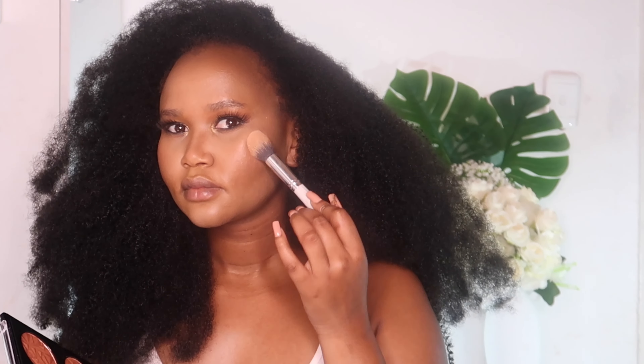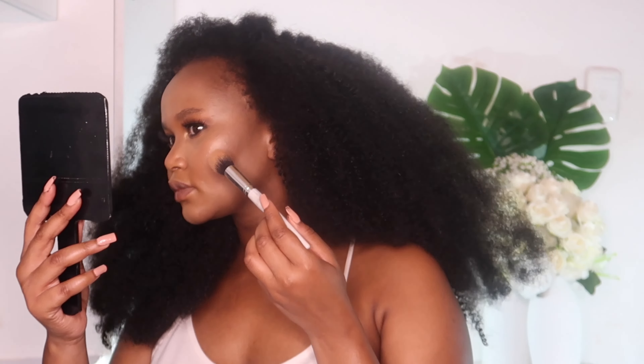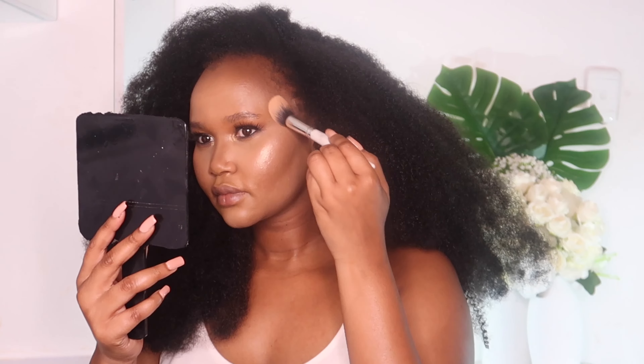I used a highlighter palette to bring the glow to this look. I went with the shade that matches my skin tone and highlighted my cheekbones and the sides, blending it downward so it's not too harsh. I also highlighted the tip of my nose. For the lips, I used a brown liner — actually an eyeliner — to line my lips, then a brown lip tint, and a shimmer on the center of the lips. Then I set my makeup using a dewy setting spray.